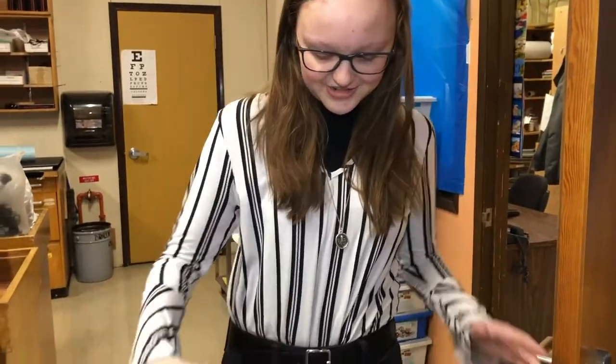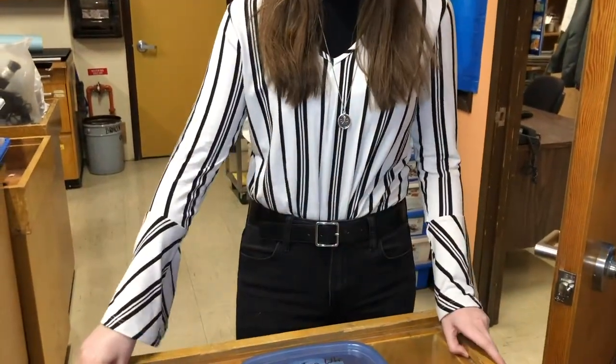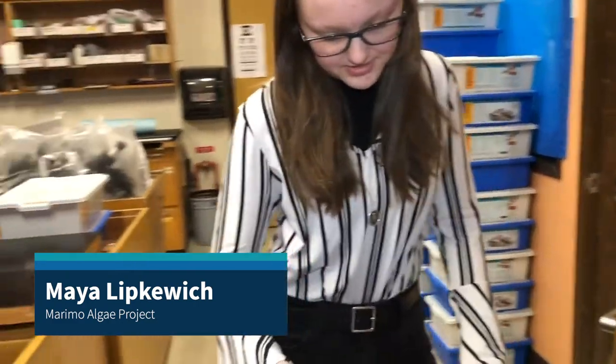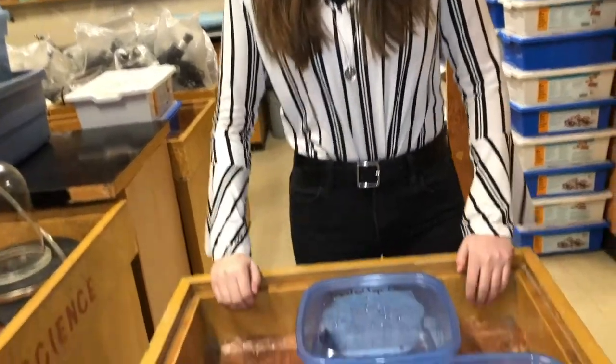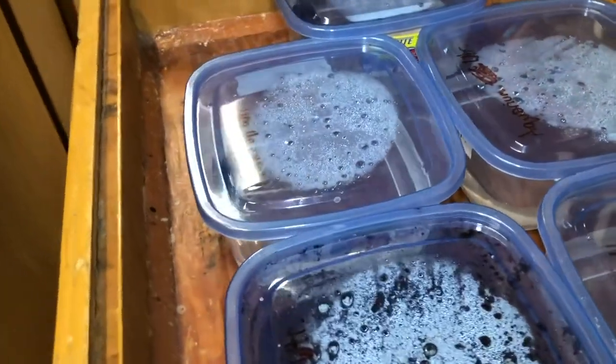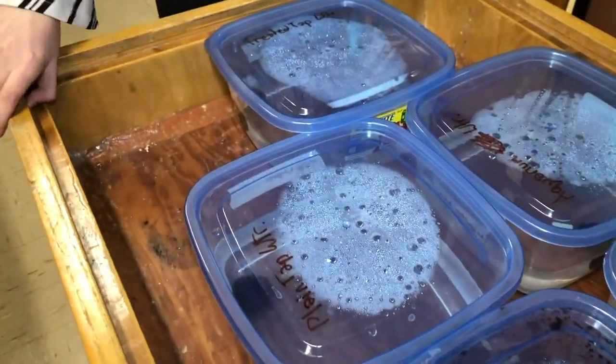Here we have five containers with Maramo moss balls in them, which are a type of algae that naturally grow in a little ball shape. We put different types of water with different stuff in it — like salt water and water from an aquarium — and we're seeing which type of water makes the moss balls grow the most in the shortest amount of time.